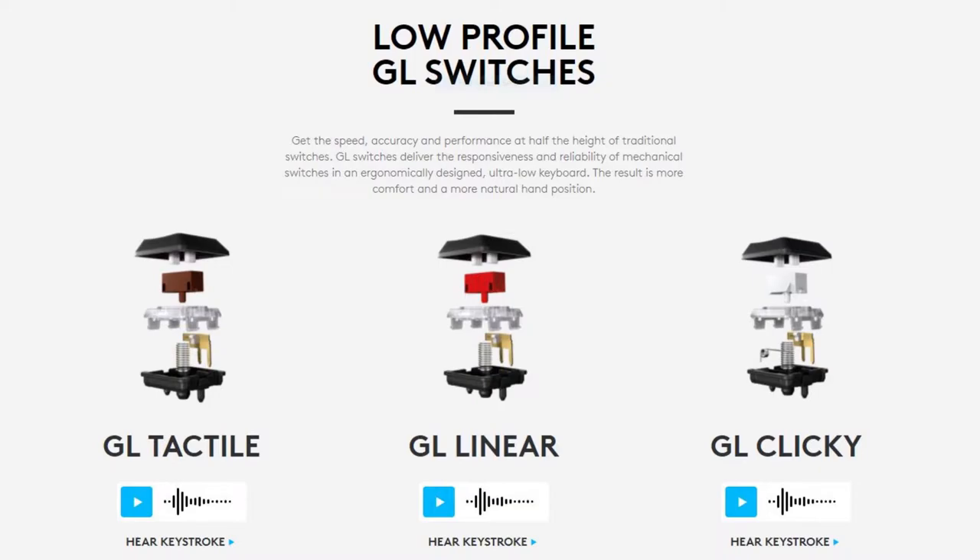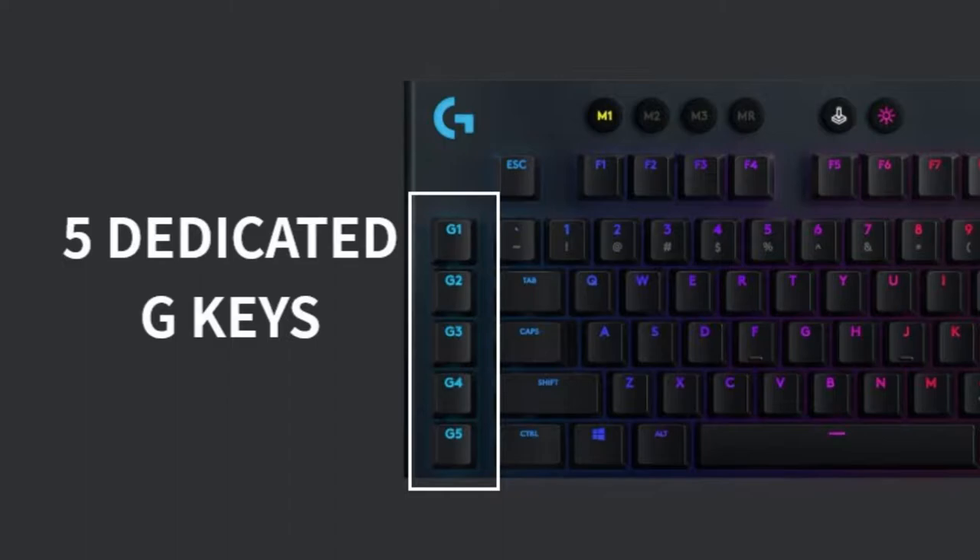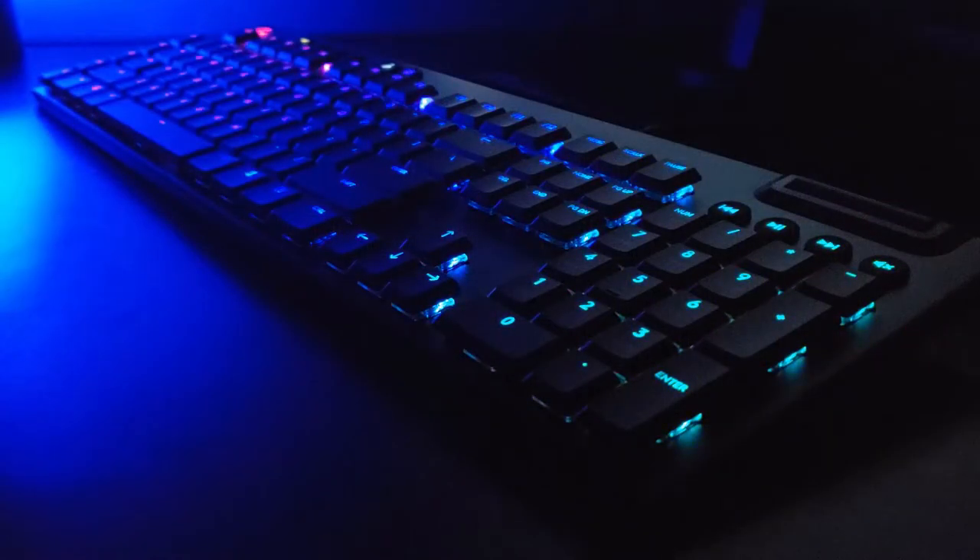I personally got the tactile option because I didn't want the louder clicky option, but I did want a little bit of feedback that you wouldn't get with the linear switch type. It has five G keys that can be fully customized using macros or specific commands. You're also able to fully customize the RGB lights with a variety of style presets, and both the G keys and the lights are customizable using the G Hub software offered for free from Logitech.